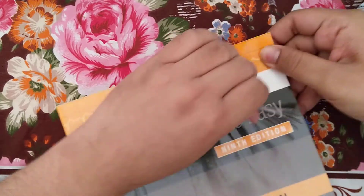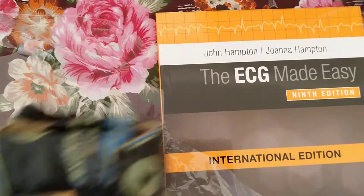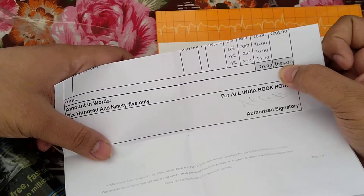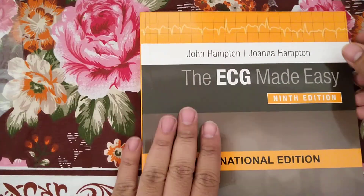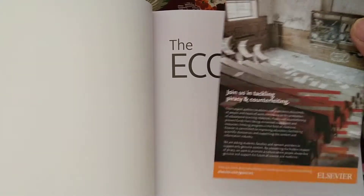I am showing you the price of the book — here is the bill. The price of this book is 695 rupees. For the first time I am opening this book.